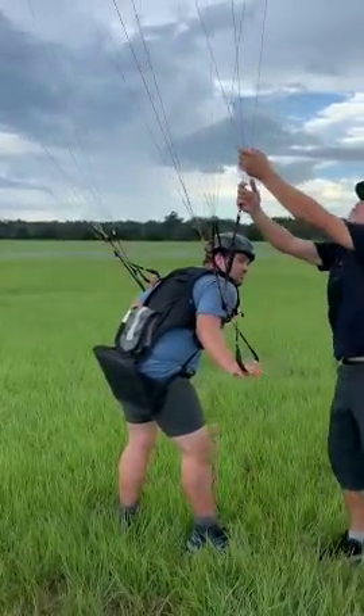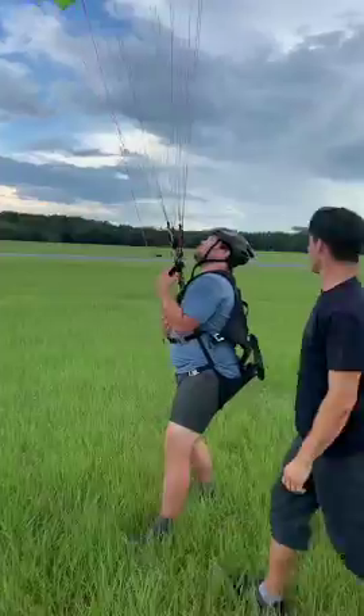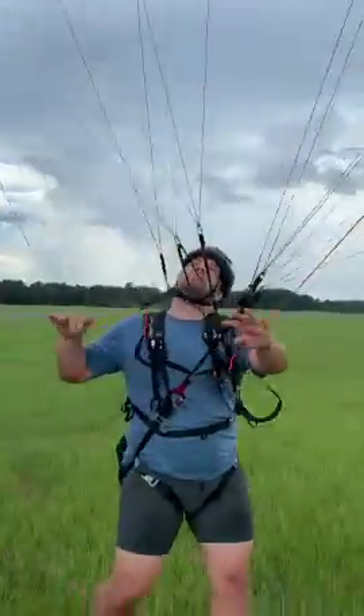Okay, now let's say you've got a front tuck — spin around. Nice. Good save. Back to the raw brake lines. Awesome.